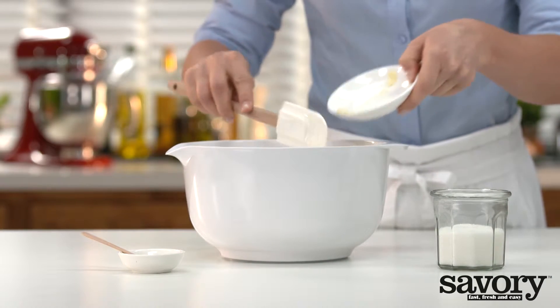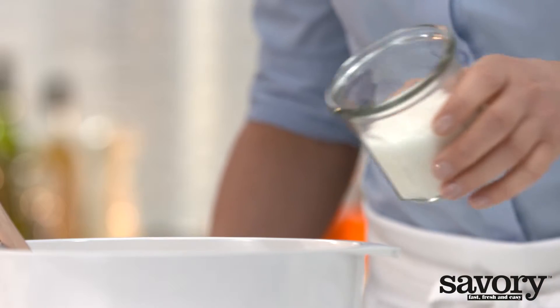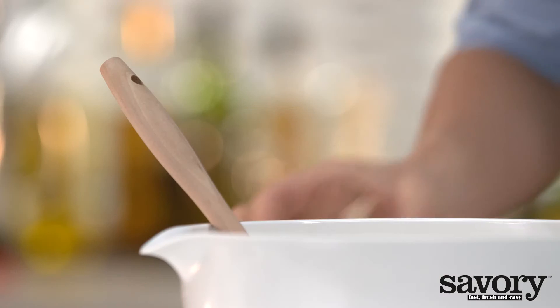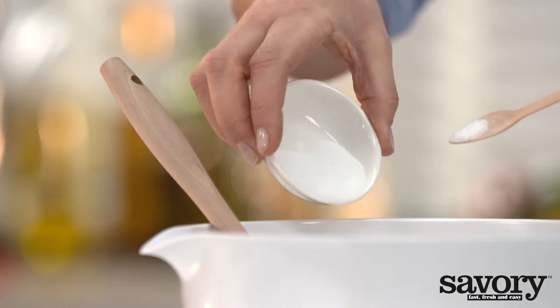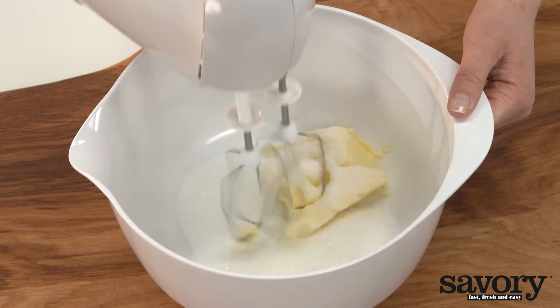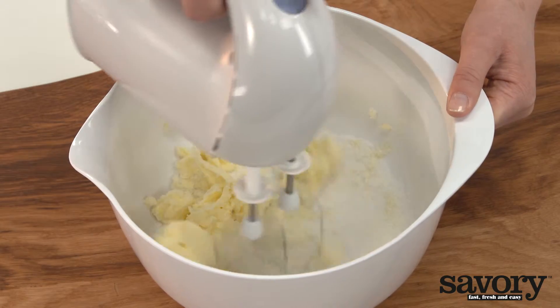Using a hand mixer, cream the butter, sugar, and vanilla extract until well combined. About 4 minutes.